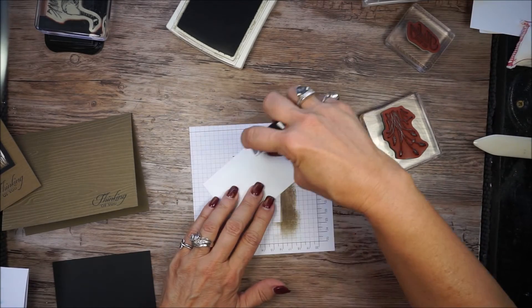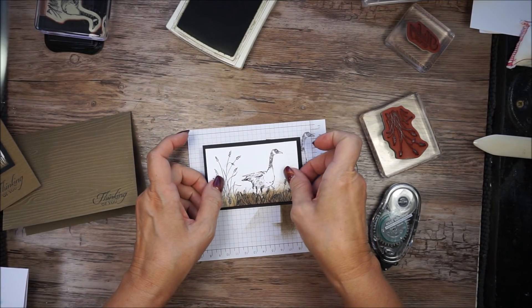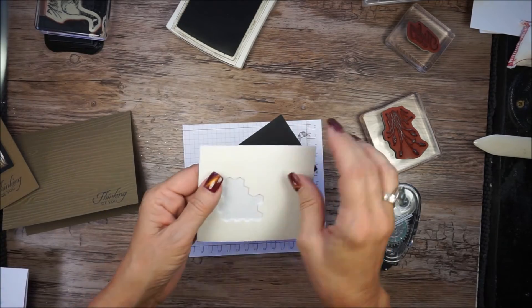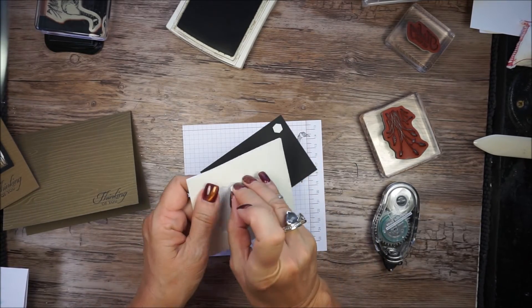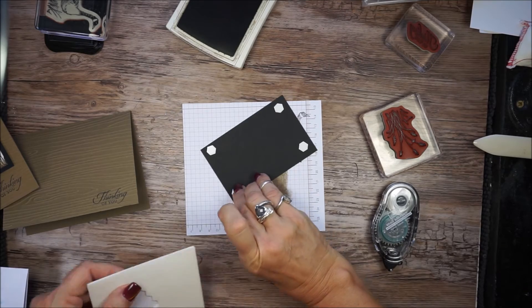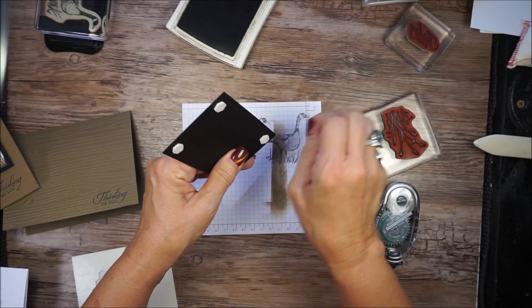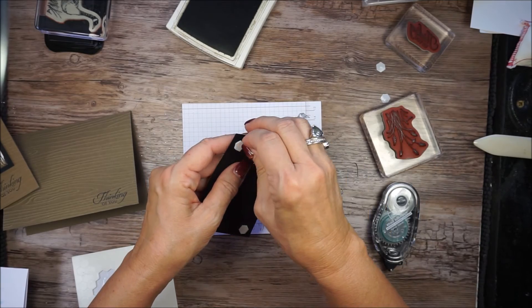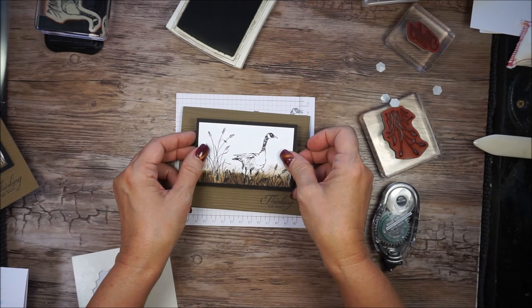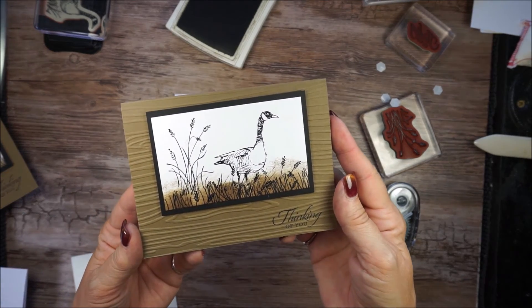I'm going to mount this on my basic black layer. Then I want my dimensionals. If you know me, I love dimensionals. I just feel that the dimensionals really give it more texture and depth. Digging my nails in releases those backings a little bit better, not just for the video but just for ease of letting go. And then I'm going to mount this like that. There you have it. I love it. I hope you do too.